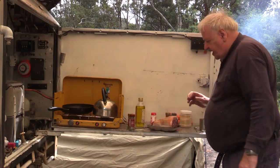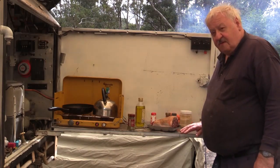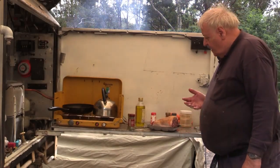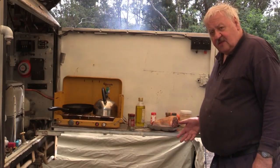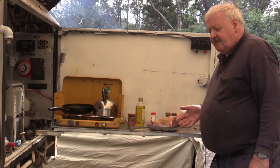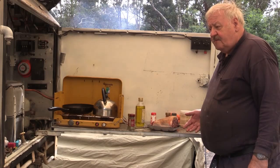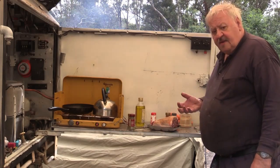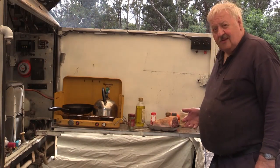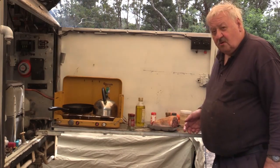I usually put the meat in the camp oven when the oven's hot. I'll put it in upside down and cook it for about three to five minutes, then turn it over to seal the other side. I'll show you a little trick I do to diffuse the heat — a lot of people have problems with burning their camp oven when they first start cooking. I'll cook this on the coals on the ground eventually, but I'll show you a couple of things I've learnt over the years the hard way.